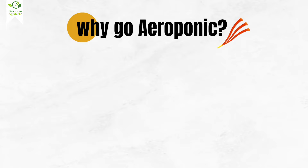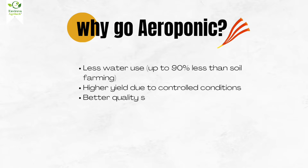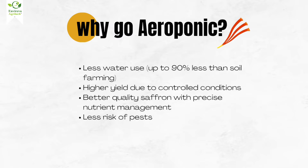So, why go aeroponic? The benefits are huge: less water use — up to 90% less than soil farming — higher yield due to controlled conditions, better quality saffron with precise nutrient management, and less risk of pests and diseases.